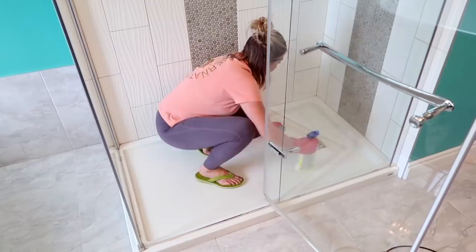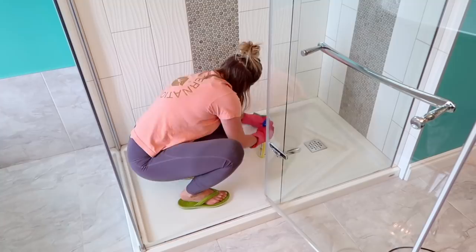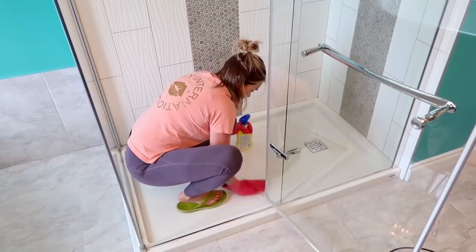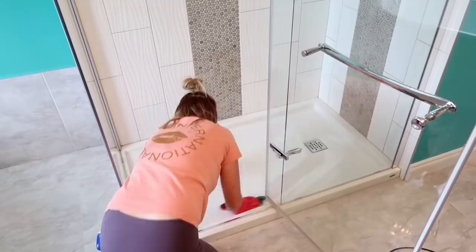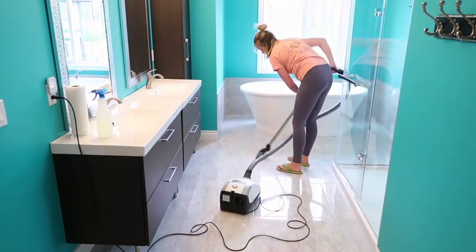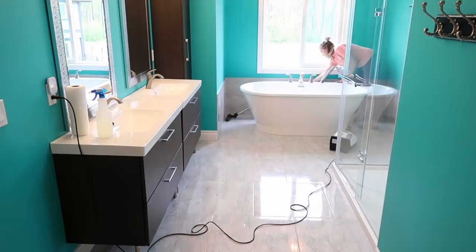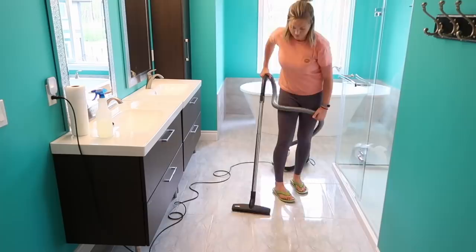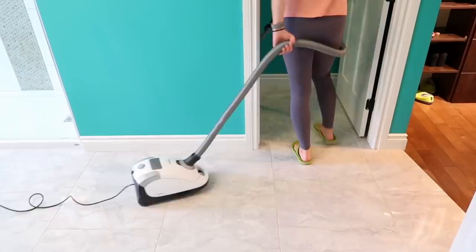The last thing I do in the shower is the floor — I work my way out backwards, getting all the little nooks and crannies. If you tackle this every month consistently, it won't take long. This shower takes forever because it's all glass and tile, which shows dirt and calcium deposits badly — I kind of regret building it. Once I've worked all the way down to the bathroom floor, I do a quick vacuum to get all the hair and dust up before mopping, so I'm not just pushing it around.